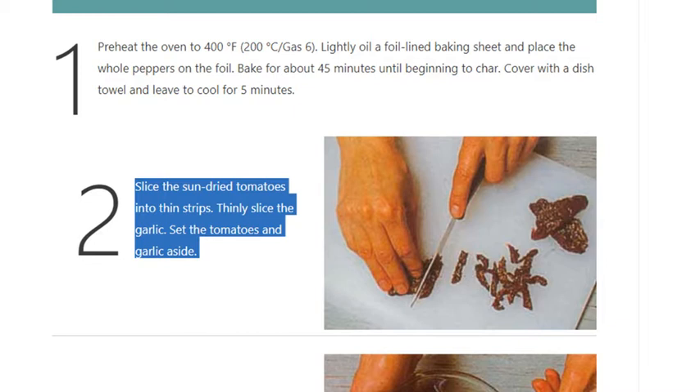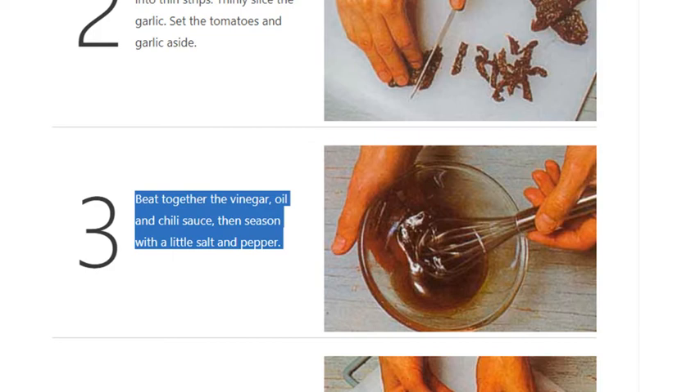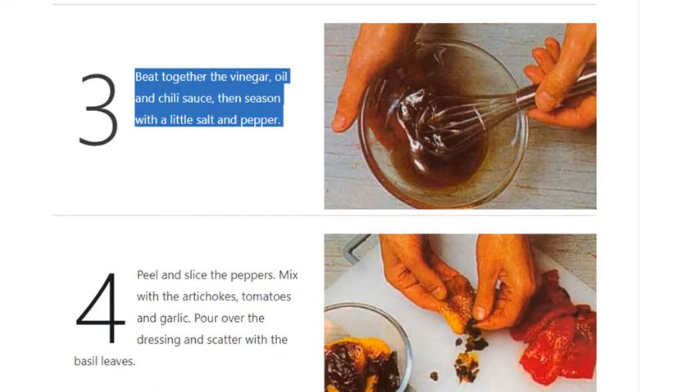Step 2: Slice the sun-dried tomatoes into thin strips and thinly slice the garlic. Set the tomatoes and garlic aside. Step 3: Beat together the vinegar, oil, and chili sauce, then season with a little salt and pepper.